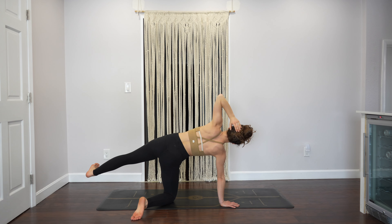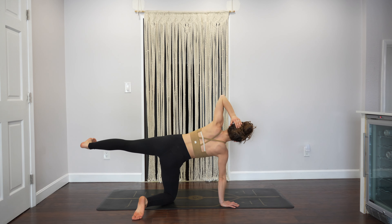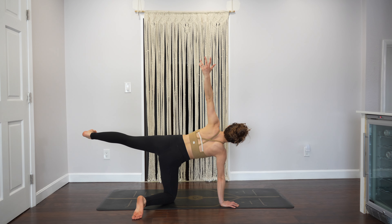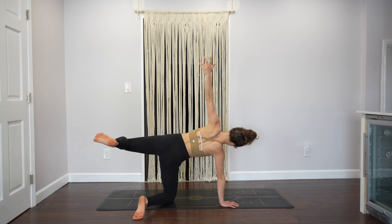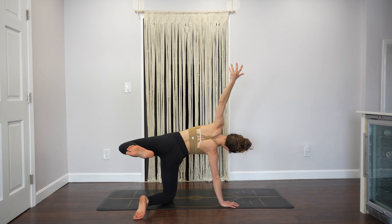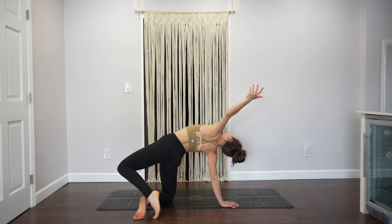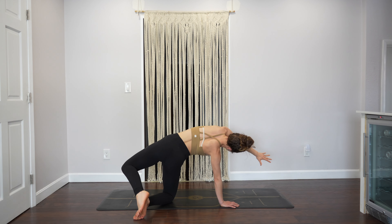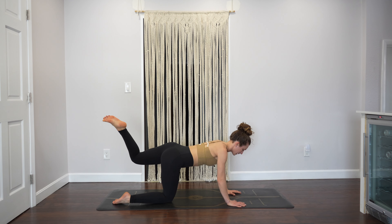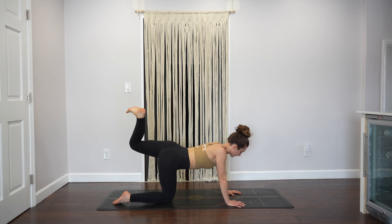Lift it back up, lower it down, lift up a little higher, one more time. Now hold — reach your left arm up to the sky. We're going to bring the left heel to glute: five, four, three, two, one. Pause — can you bring your leg a little further back? Set the toes behind you, heel lifted, open your chest.